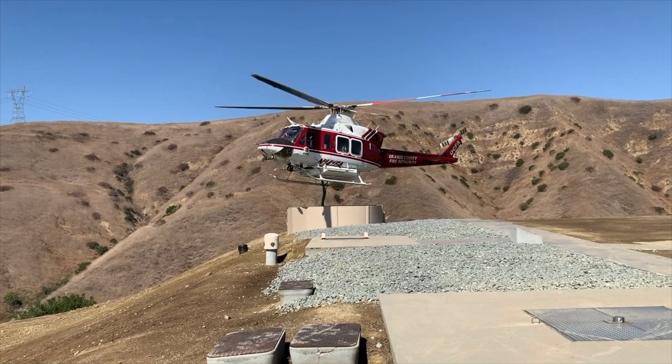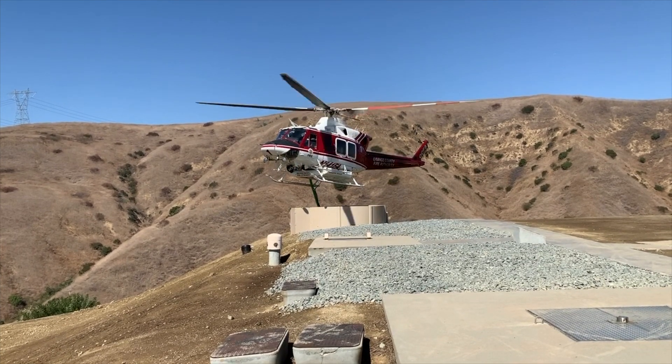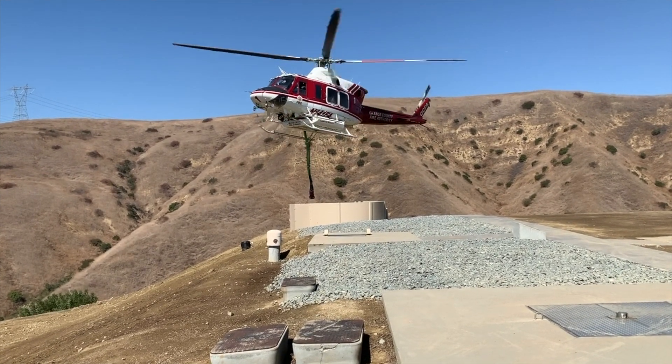The tank fills automatically from a remote control switch from inside the helicopter. So as he needs the water, he activates the switch, the tank fills up before he can get here, and he can suck the water out of a full tank.